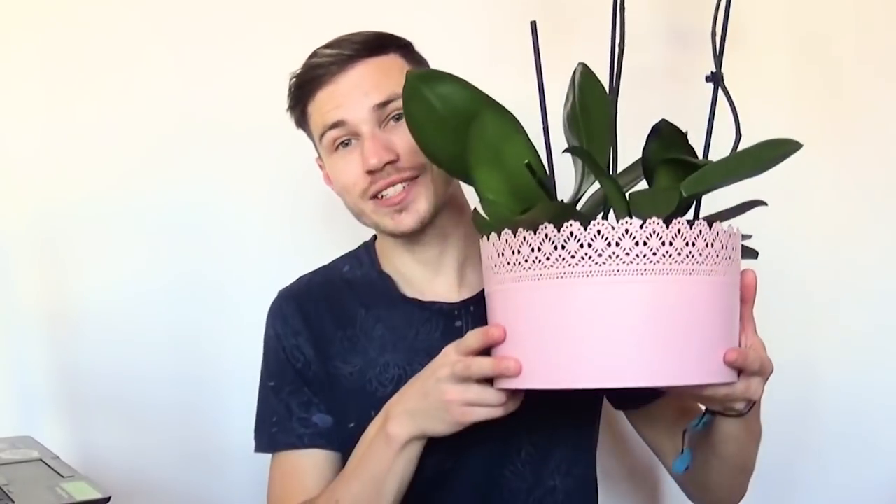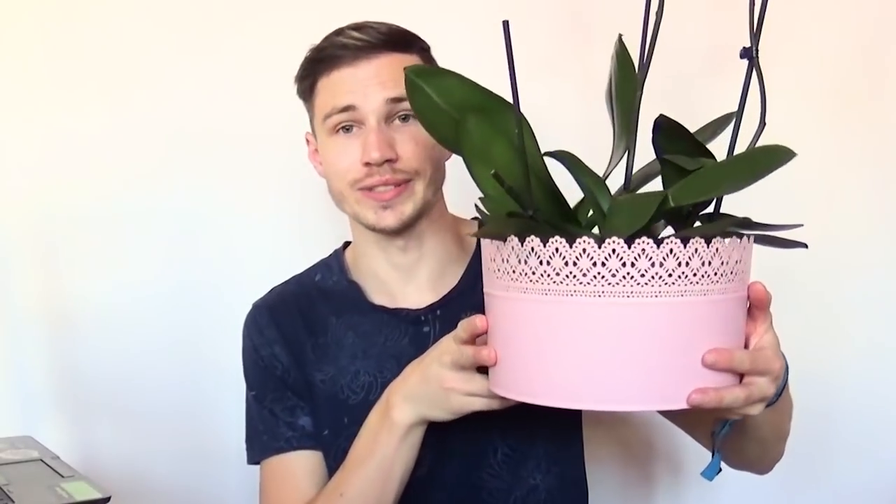If you don't have time or mood to watch that video, here's me recapping it. So at first I bought 3 phalaenopsis orchids for a really cheap price. They were discounted but still had flowers, so they were still rather on a healthy side with roots and stuff like that. I bought them for this experiment.